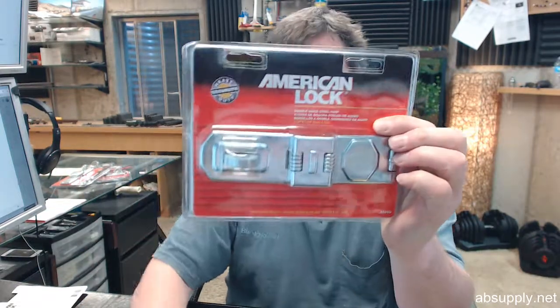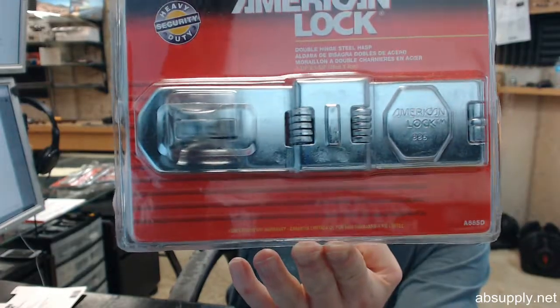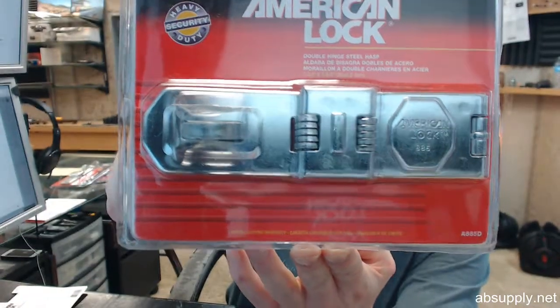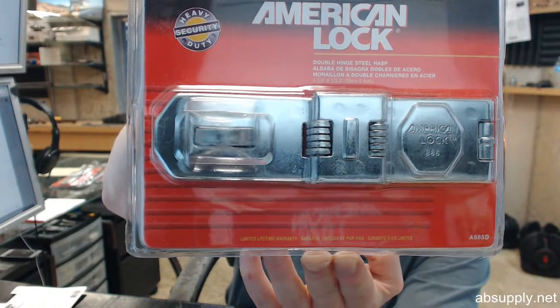Hello, my name is Rich Howard, owner of Architectural Builder Supply. This video is to bring you a closer look at the American Lock number 885 double hinged padlock hasp.